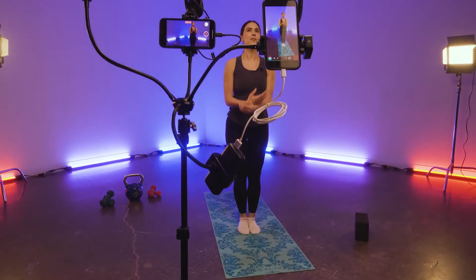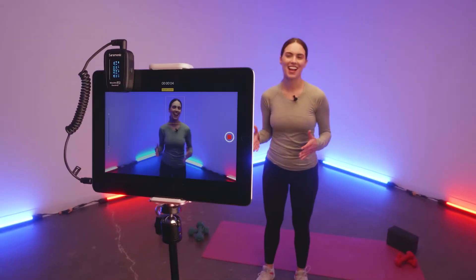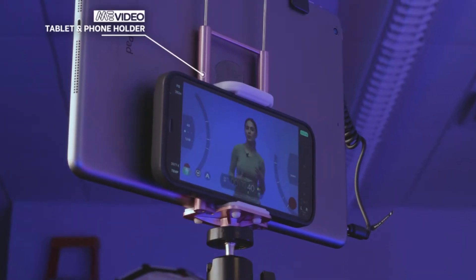Couple this stand with Benro's Accessory Expansion Kit for even more mounting possibilities, or pair it with other Mi Video accessories to step up your content even more.